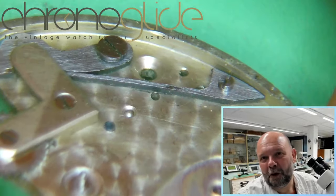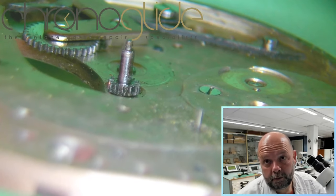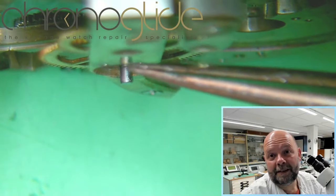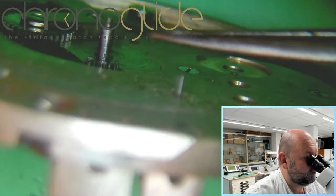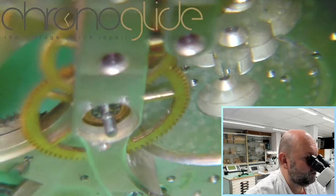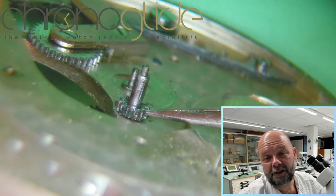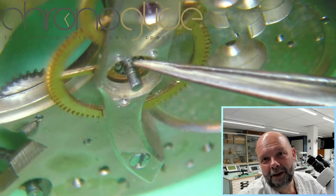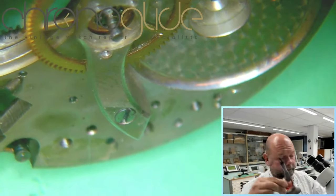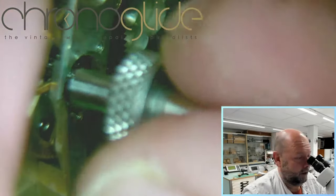You can see how dirty the pocket watch is — it's horrible, lovely quality. The cannon pinion doesn't work the same way as in a modern wristwatch. This pin is like a spike going through the hollow pivot of the center wheel — it will make sense in a moment, I promise. If I try to get my levers underneath here I'll damage the leaves, and I really don't want to do that. These are two separate parts.